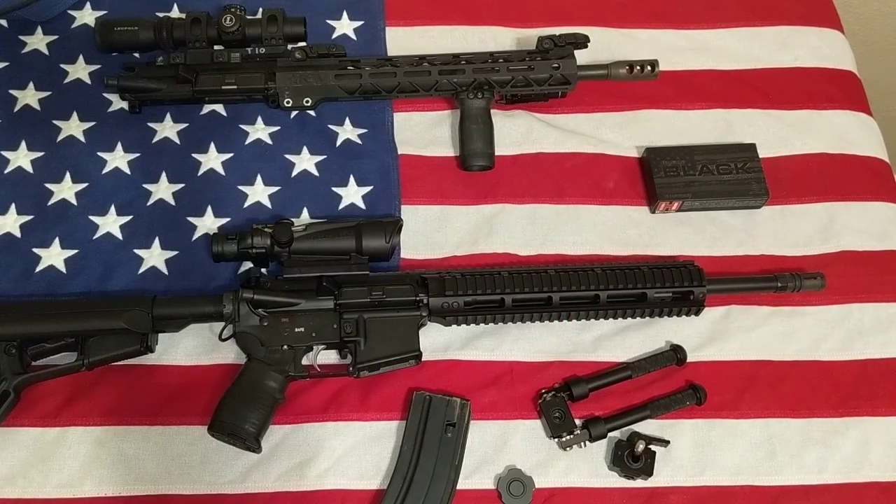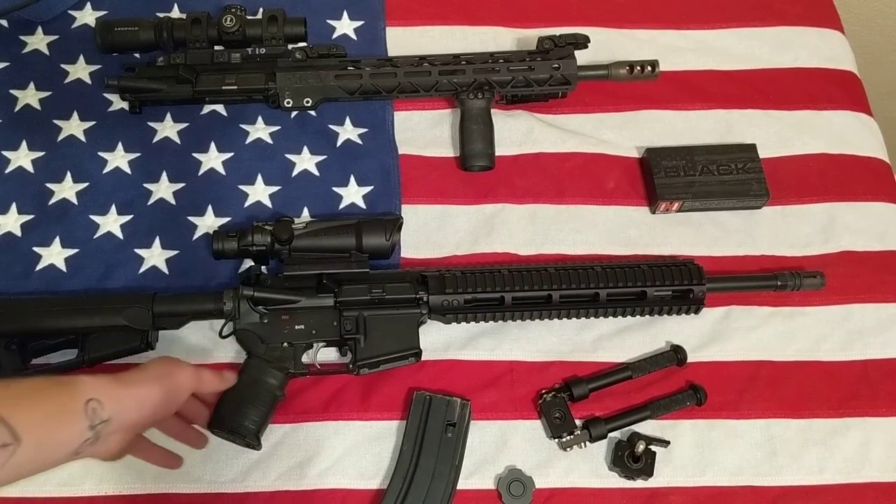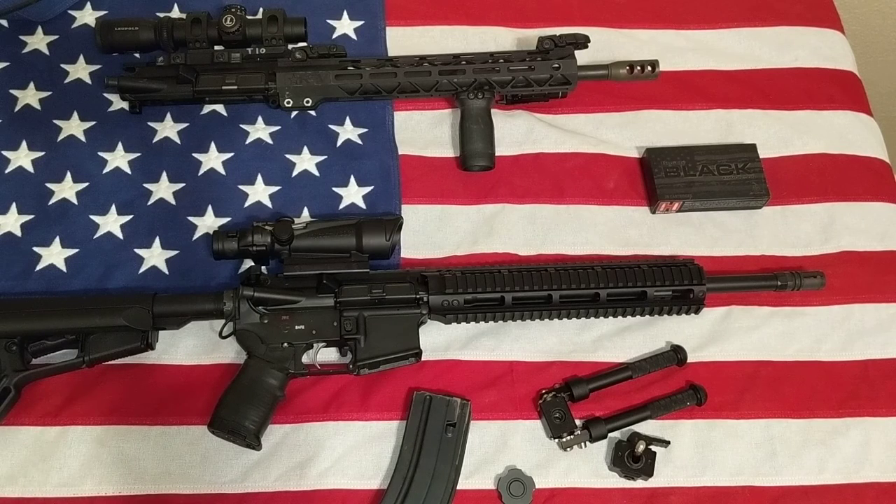I was really thinking about getting rid of the quad rail, but I don't know. I was thinking about putting some Magpul rail covers on it and just calling it a day, because quad rails are pretty uncomfortable on a human hand. But yeah, that's Hardened Arms. I'll do some videos of me shooting it for accuracy and see what it's all about. Anyway, if you have any questions about it, please leave them in the comments and I'll do my best to answer them. Thanks for watching.